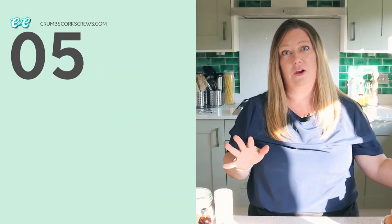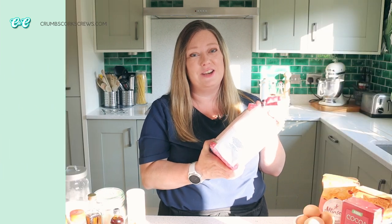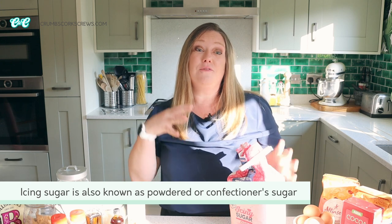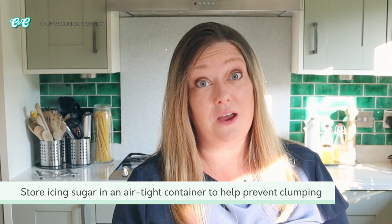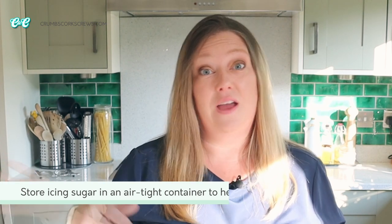Next up is icing sugar, and like every baker I have a complete love-hate relationship with this stuff. One wrong move and it gets everywhere — add too much to your stand mixer, turn it on and you've got a big icing sugar cloud erupting in the kitchen. You'll often see it referred to as powdered sugar or confectioner's sugar. I'll use it for my buttercream frostings as well as macarons and meringue recipes. It has a tendency to clump so I will sift it before using — just be gentle because it'll be everywhere.